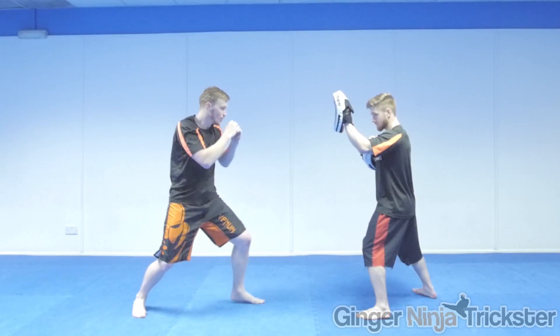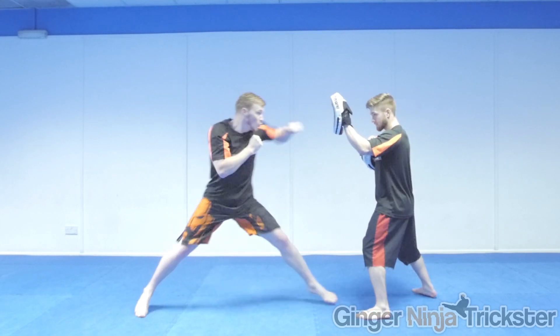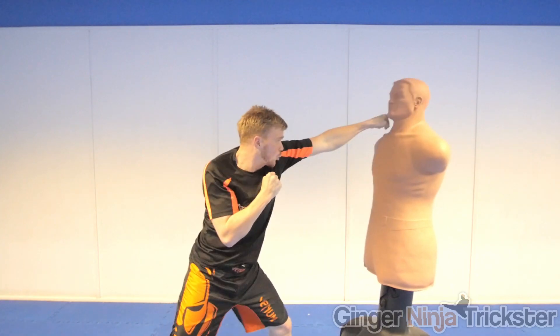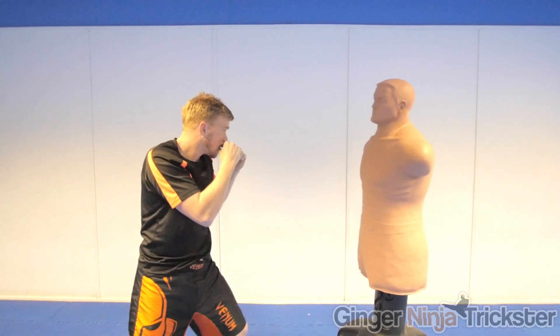As it travels, rotate your entire front arm so that your punch lands with the palm facing down. This adds the snap and more power to the punch, as when you impact you can drive the punch in more with your shoulders and hips. Try to exhale as you strike. This will also help with power and will decrease the possibility of getting winded by a potential counter from your opponent.